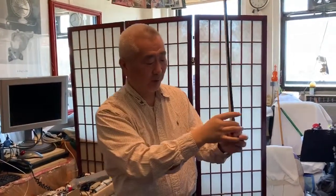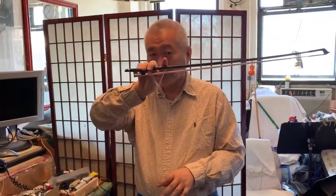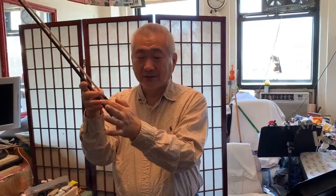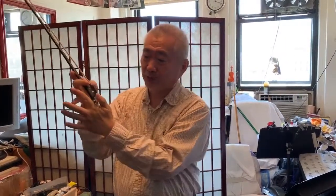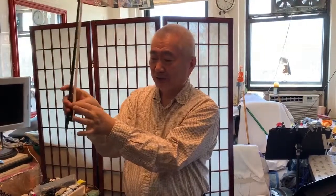You want to hold it on the first joint so that when you hold it, the fingertip can actually wrap around the stick to form a lock. You don't want this. You want this. The first joint touches the stick. This finger is between this joint and the tip. So you want to wrap it around so that it forms a lock so that the bow cannot escape.